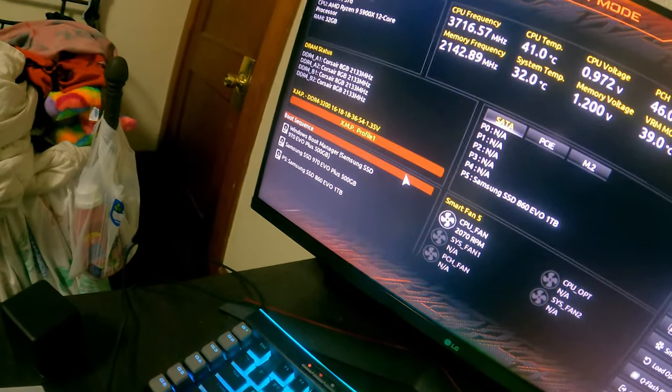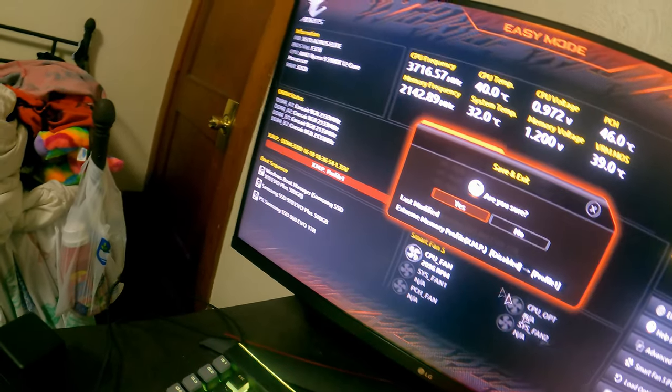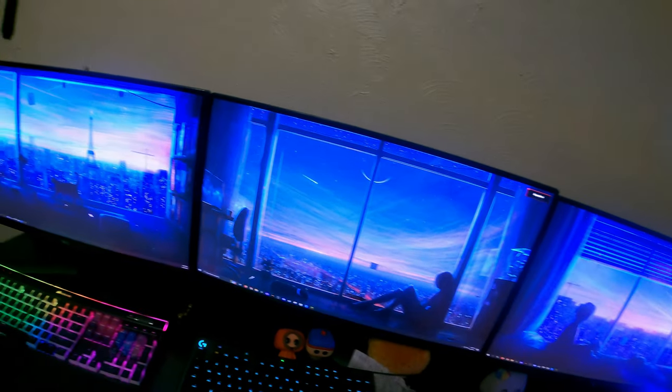XMP automatically sets my RAM to the speed it's supposed to, but every time I did it before it crashed. So I had to manually set it to the timings I wanted. Normally it would be fine, but the BIOS reset all my settings when I installed the CPU, so it doesn't like it anymore.